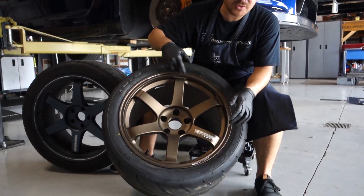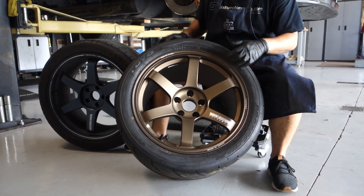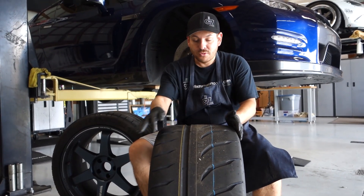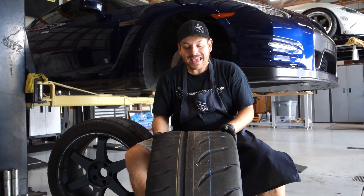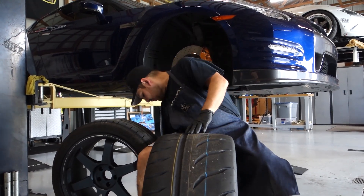Your 18 inch — that's the diameter of the wheel, it measures 18 inches across. Your 12 inch is going to be the width — that is 12 inches across this way. And then your plus 26 is the offset, and that's where a little bit of math is required.